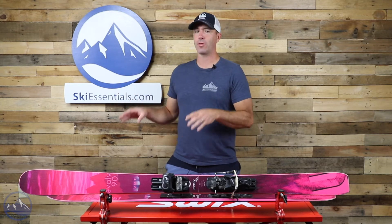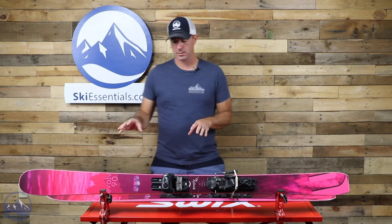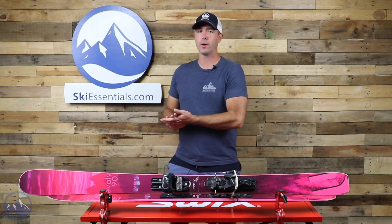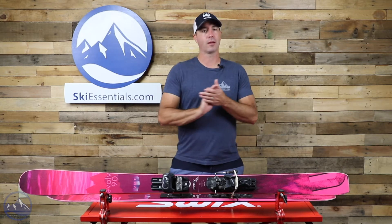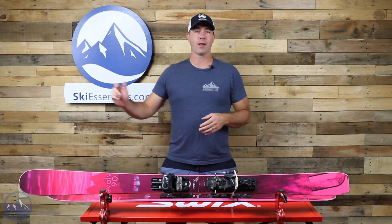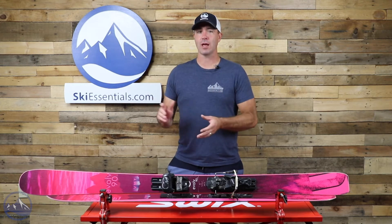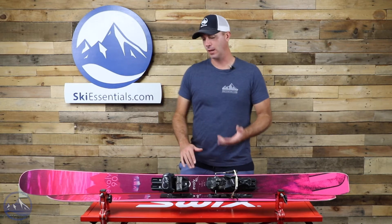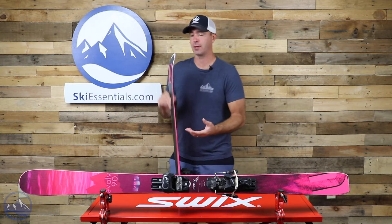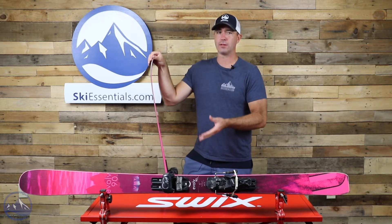They've taken that third metal strut and added it to this ski. They use a blend of bamboo, poplar, and polonia wood, keeping it a nice blend of light weight and energy. Those three vertical metal struts add the power, dampness, and responsiveness. Having that metal in a vertical application really keeps this thing smooth, damp, and quiet.